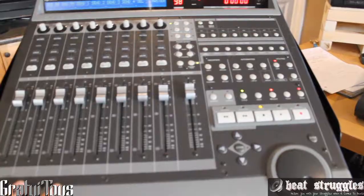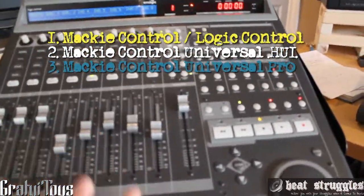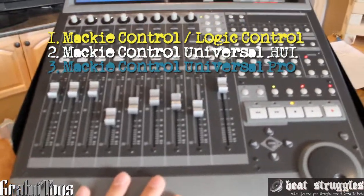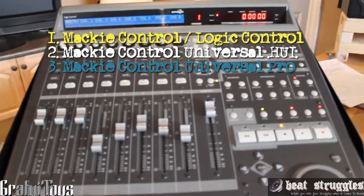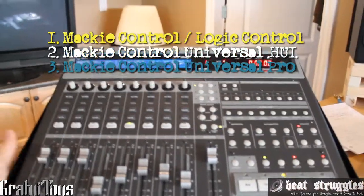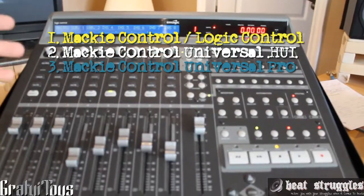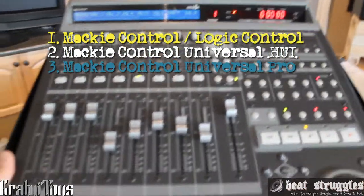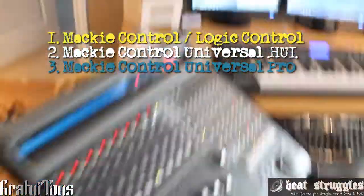There are three different versions of the Mackie. This one's the very first one, just called the Mackie Control or Logic Control. There's also the Mackie Control Universal, which has HUI, which you can use in Pro Tools. I guess this one can't work with Pro Tools because it doesn't have the special chip, although you can upgrade it to get HUI. HUI stands for Human User Interface. And then the newest one is the Pro — the Mackie Control Pro — and it has USB and it's white.